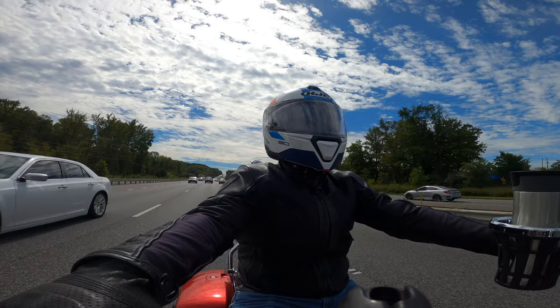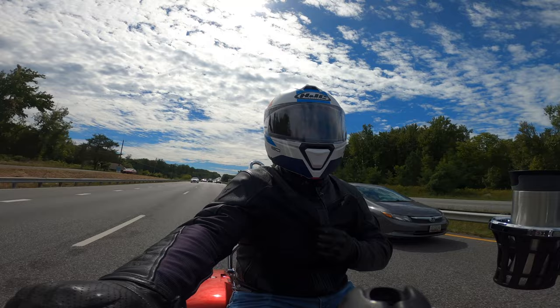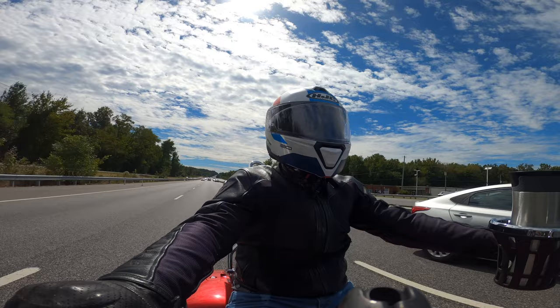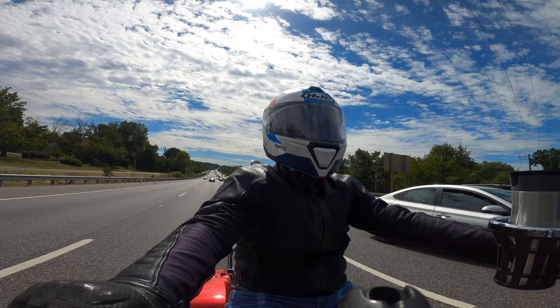I want to talk a bit about riding in high temperatures: you've got to protect yourself. Sometimes — and I know this may not be for everyone — protecting yourself means being less protected. All right guys, that's it for today. Hope you're having a lovely fall. It's like the second day of fall and I'm already in my winter jacket — it was 50 degrees when I left the house this morning. Y'all stay safe out there, and I will see you when I see you. DMV Solar Rider is out.